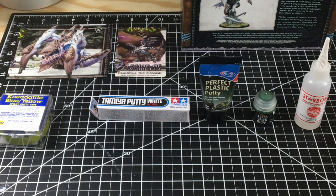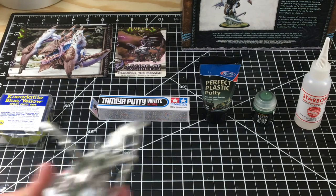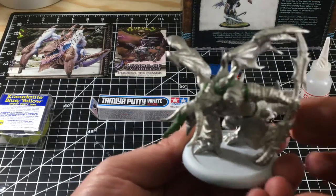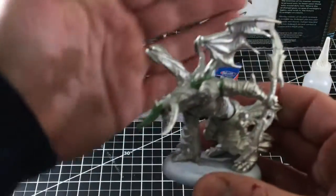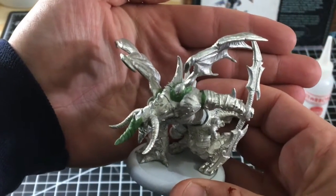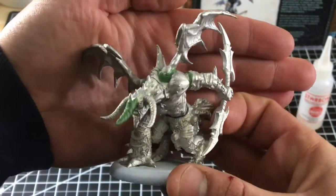But this green stuff by Nidatite, it is awesome. It is dense, hard, but easy to sculpt. So I filled in some gaps here around his shoulders - hardly any slop, which I like.